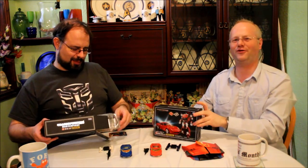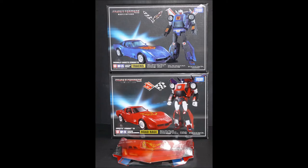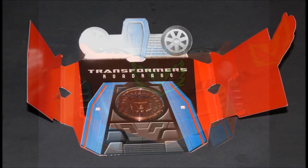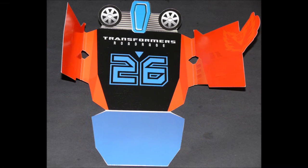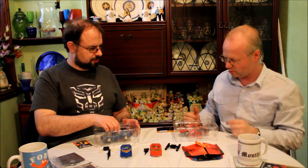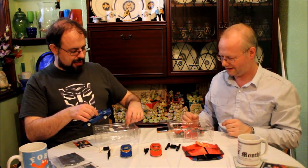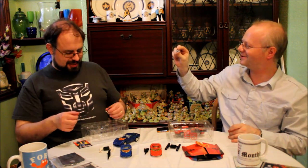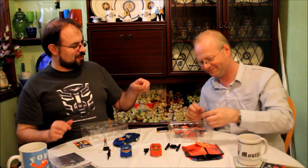Let's get this one open. It comes with replacement wing mirrors — one set to go on it and then a set of replacements, I'm guessing because they're small and fiddly. When they originally did the Masterpiece cars, the wing mirrors started breaking in the boxes during transport, so they decided to include spares. Look at that little tiny Twincast.